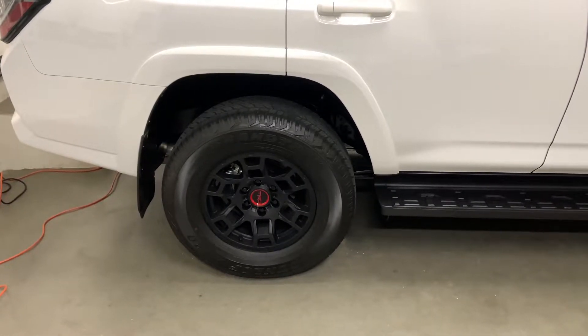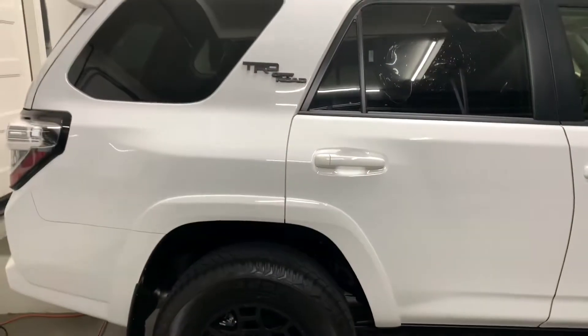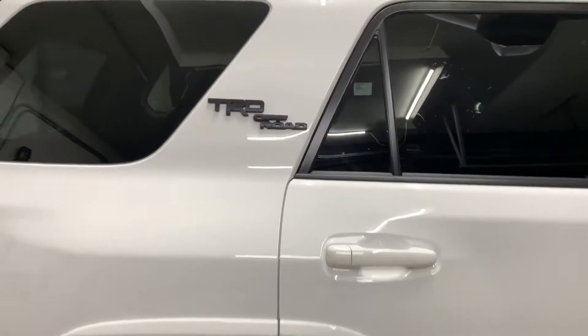TRD Pro wheels. Is it a TRD Pro? Nah, it's a TRD Off-Road.